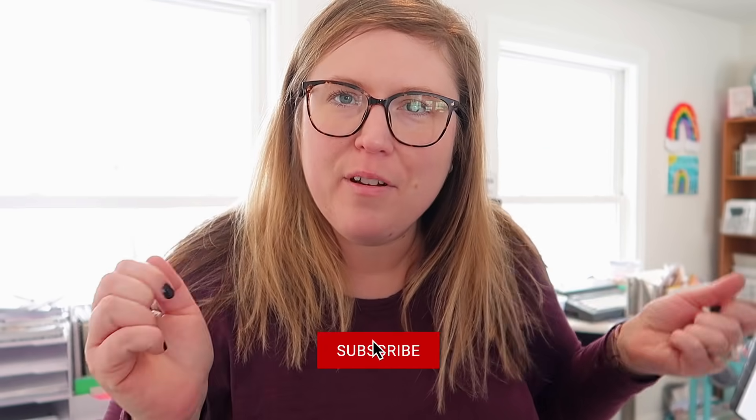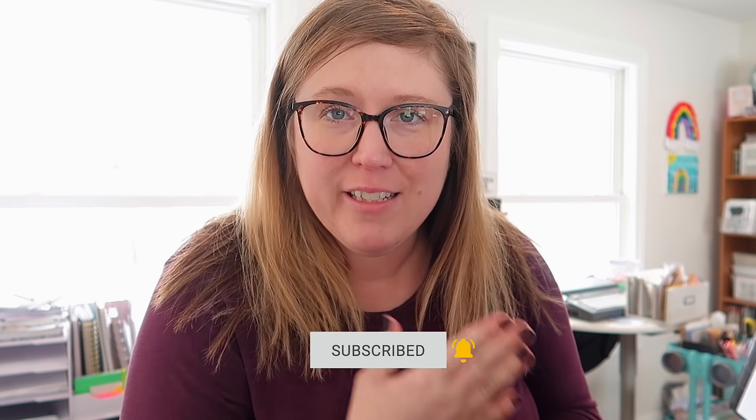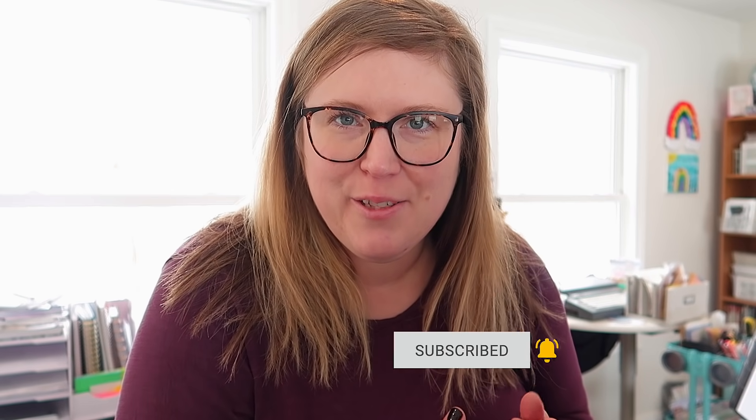Hey guys, it's Jen. Welcome back to my channel and welcome back to another What's For Dinner video. These are some of my favorite videos to share with you, so I'm glad you're here. I have five dinner recipe ideas for you in this video, so I hope you stick around. My family and I are trying to cut out a lot of our sugar and overall eat more complex carbs, less white processed food, more protein, more veggies.